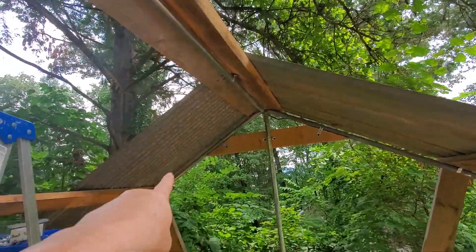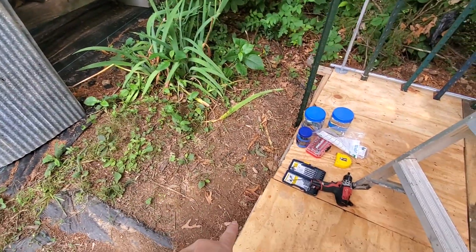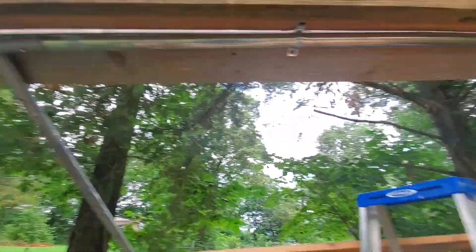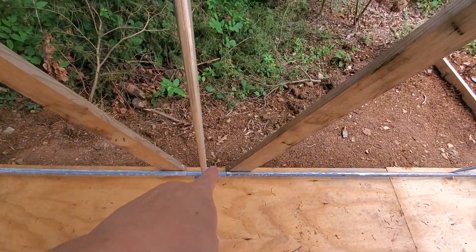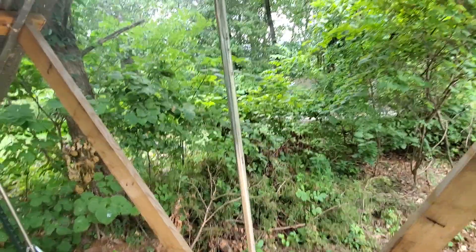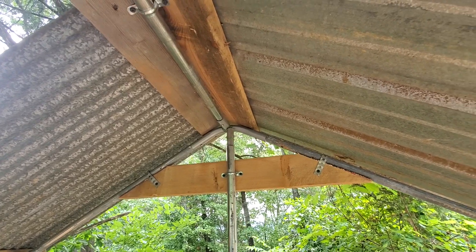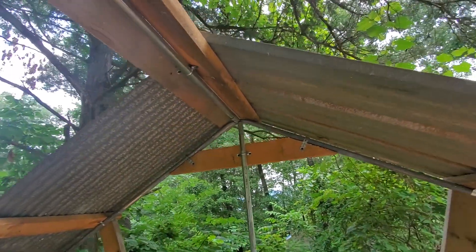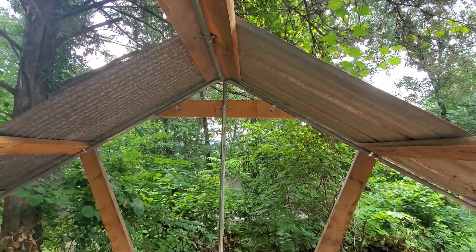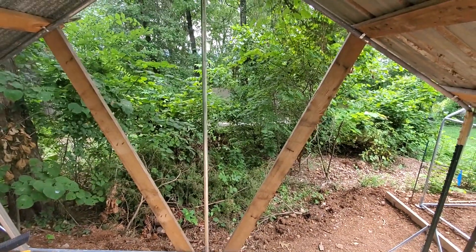That way, as I put the pieces on and work my way forward — the ground height here at this end is really close to the overall height of the deck. So when I do the final piece, on this side there's almost a foot difference between where the dirt is and where the floor starts, which will make it really hard to reach that end. That's the plan. I'll make it work one way or another. I'll talk to you all after lunch — I'm getting hangry.